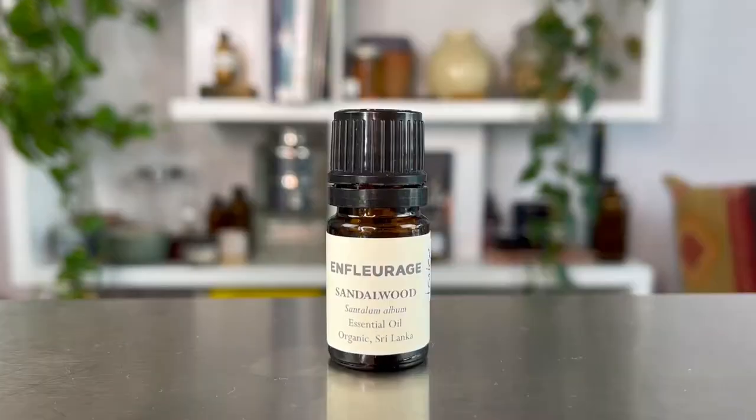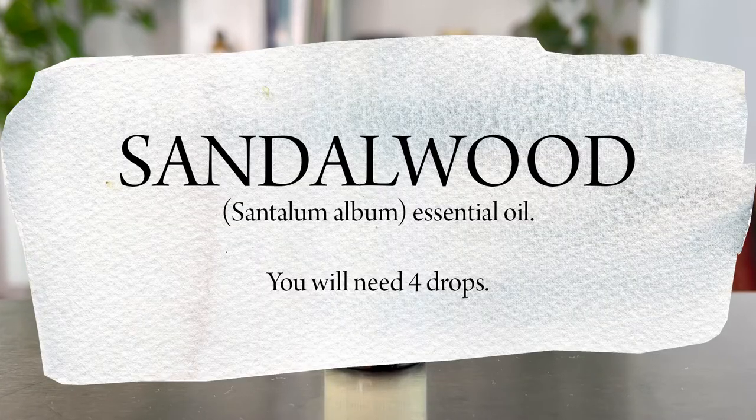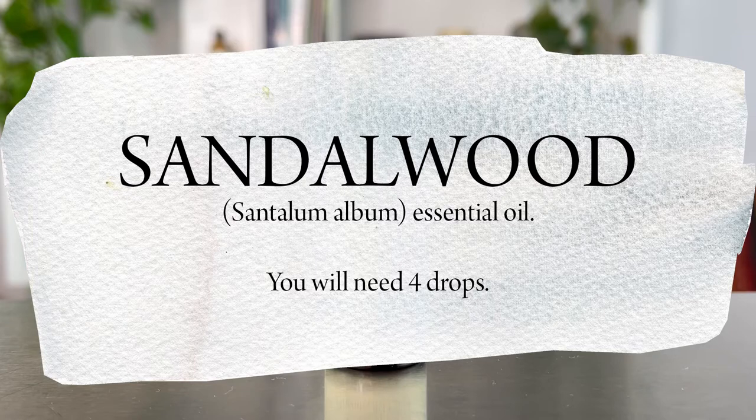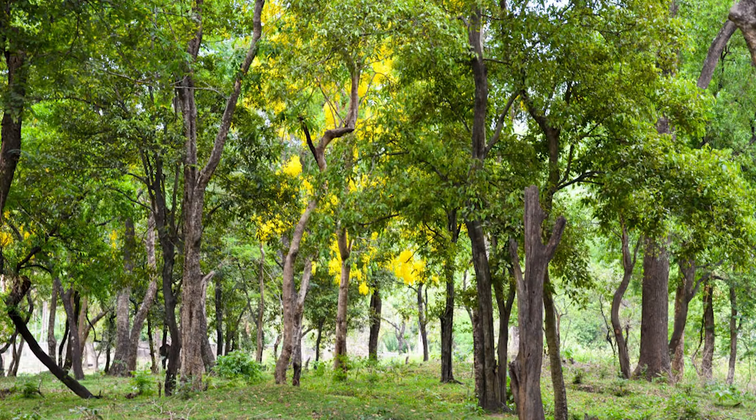Atlas Cedarwood just smells lovely and has beautiful aromatherapeutic properties like being antimicrobial, skin soothing, and anti-inflammatory — it is just a wonderful oil to use for the beard. The next essential oil we are going to add to our blend is sandalwood essential oil.